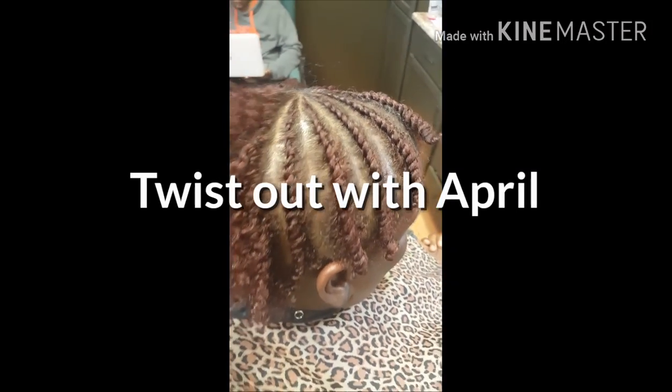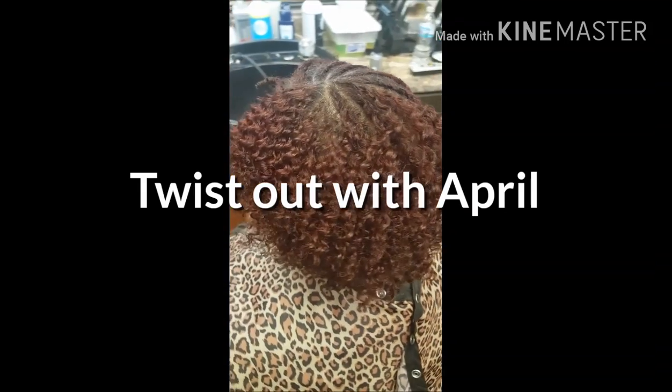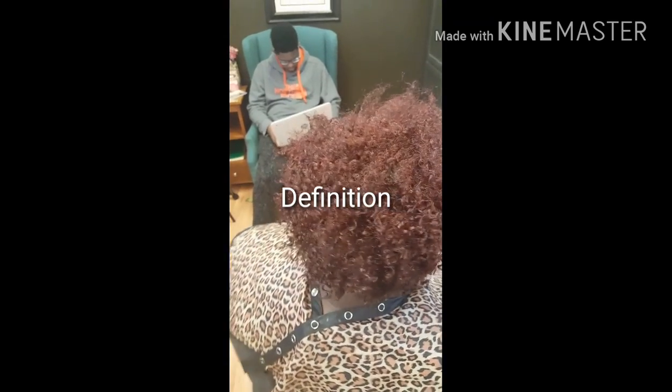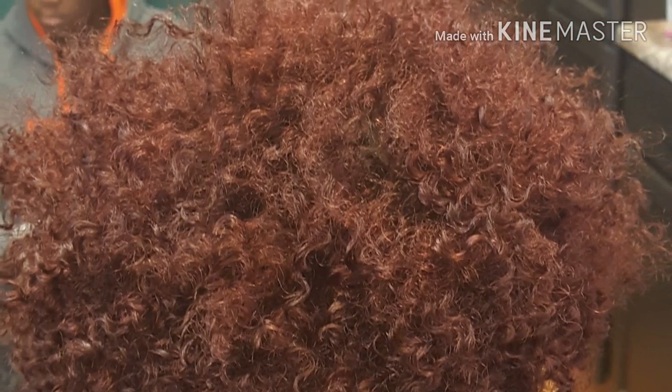Hello everybody, we're doing a twist out today. This is one of my clients — we're doing a twist out using Design Essentials products, including the custard gel as well as the natural foam.